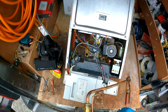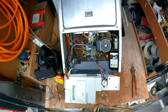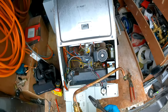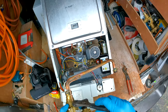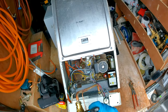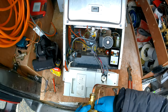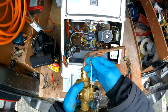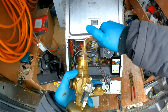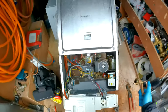In theory you can just undo this side from the diverter valve without undoing it from here, but I've always found it very tricky to undo this nut and do it back up when it's in the boiler. So I just take it off from this side, then once it's out do it from here — I've always found that side much easier. But if you're able to do it the other way then go for it.